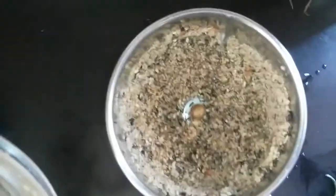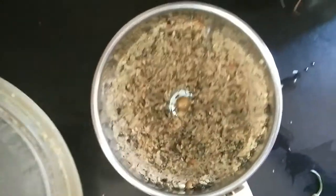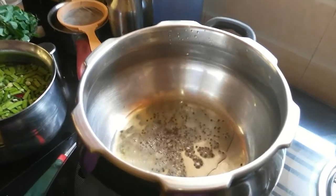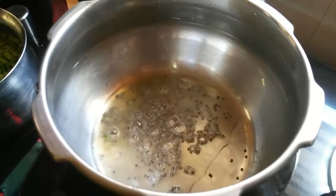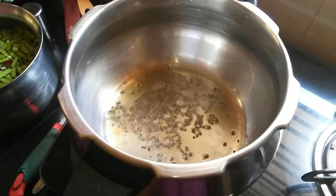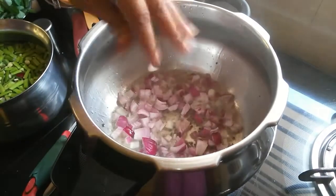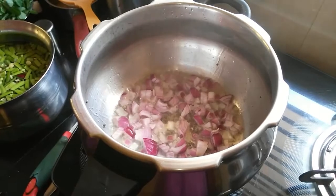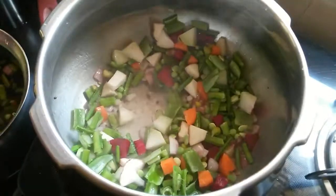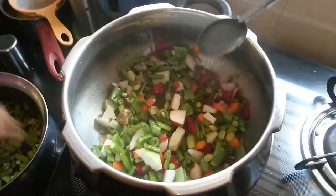About a teaspoon each of niger seeds and sesame seeds would do. Meanwhile, in a pressure cooker, add tadka with very little oil — mustard seeds go in first. Once they splutter, add in about half an onion chopped fine and toast until they turn translucent.